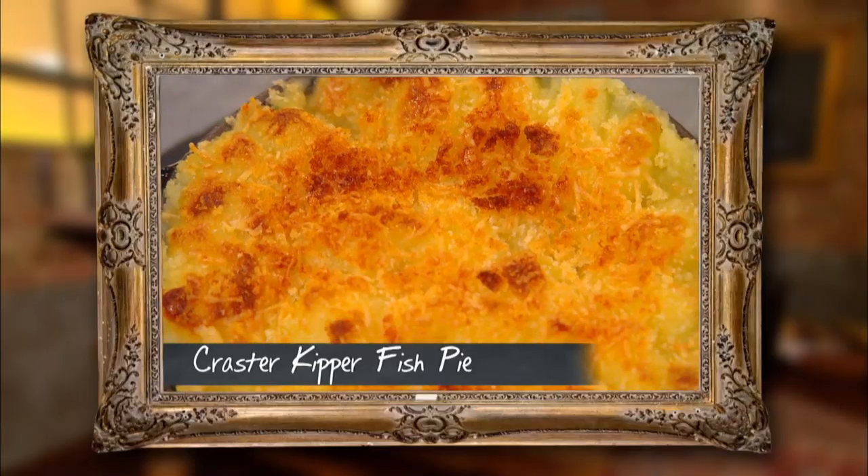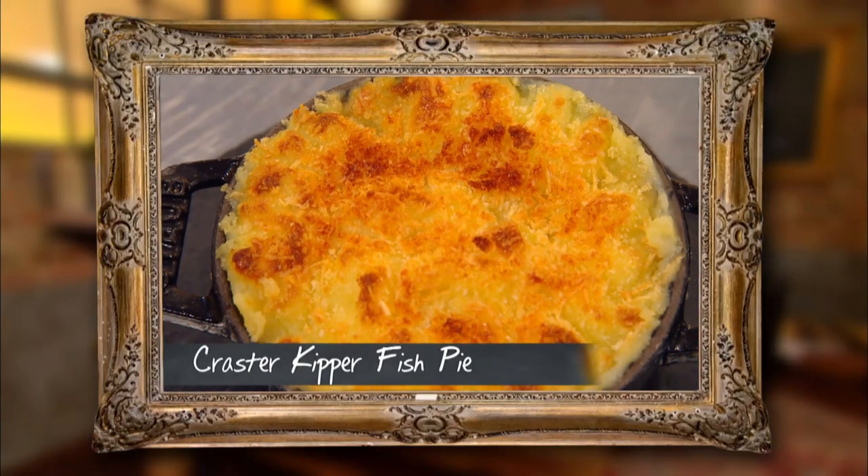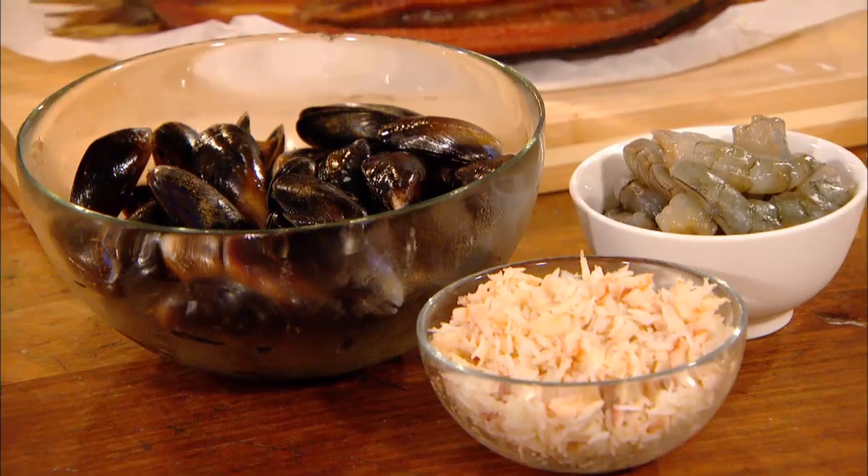It means not so classical, but it is the north-east in a sense, so we're going to be using kippers for that smoked element. And what we're going to serve with that is basically crab, mussels, some king prawns.